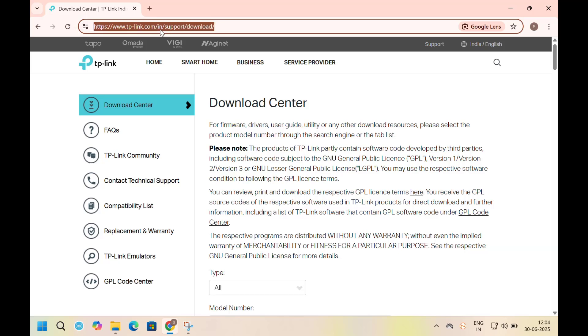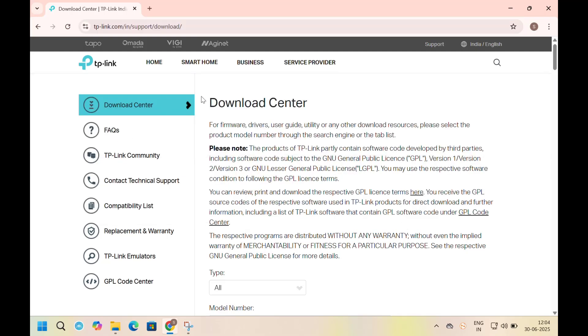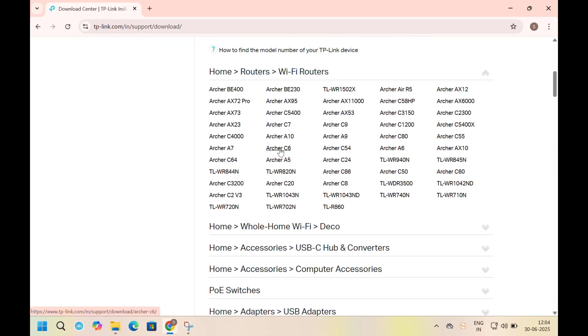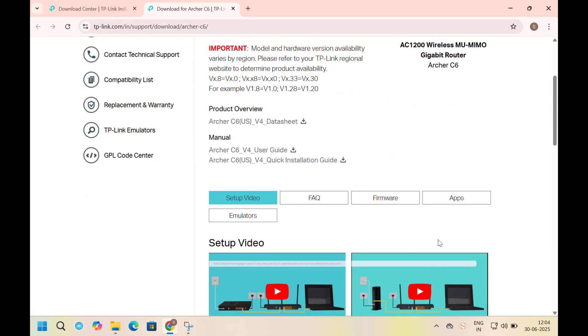The link is in my description box — you can download from there. Select the router model you have, then go to firmware, then click on download.